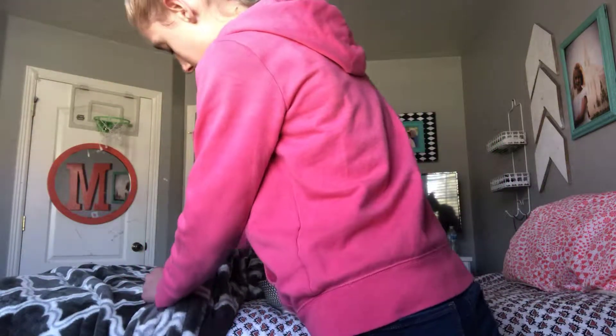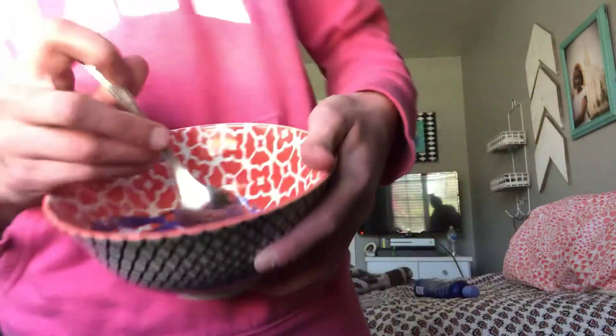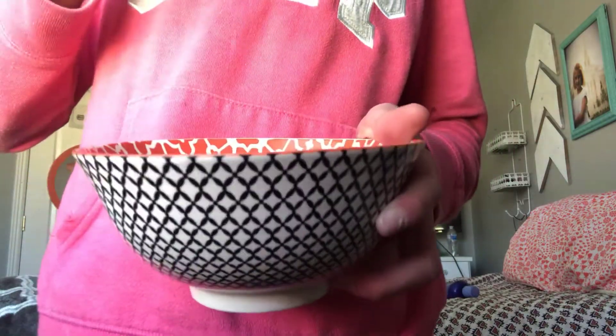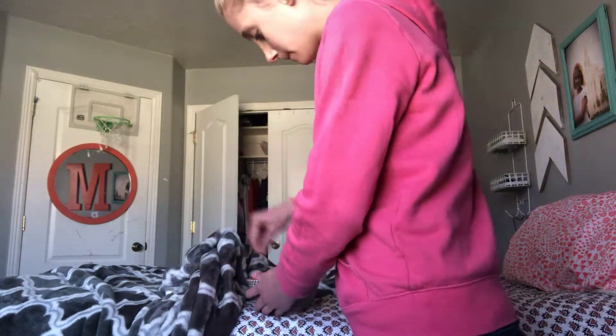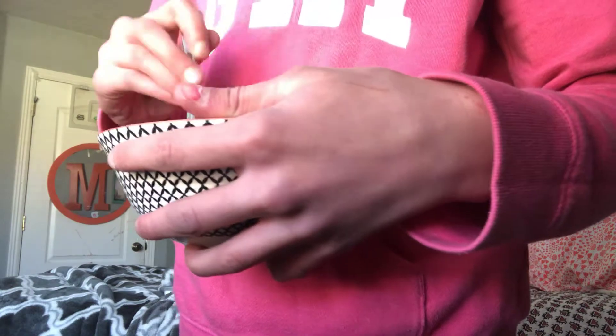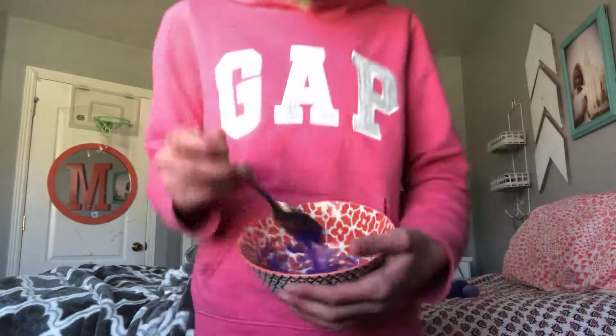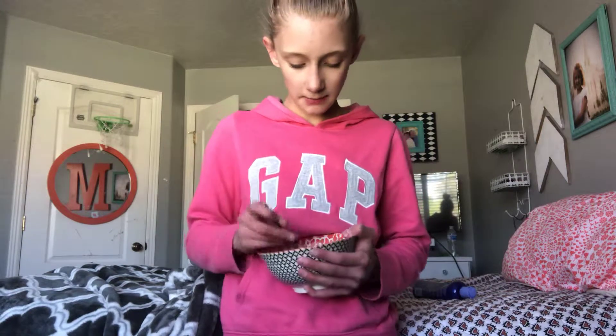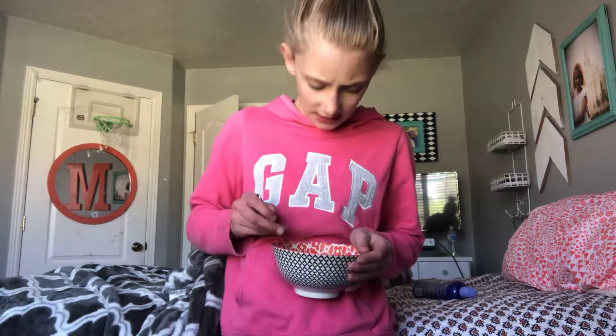Next you put two pinches of salt in and keep on mixing. I'm gonna do another pinch. It's working — like it's working, but it doesn't look like it is. I'm just gonna keep on mixing. It's getting thicker, but not that thick.